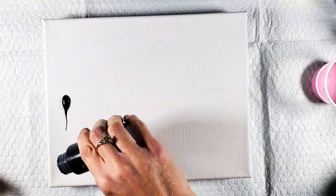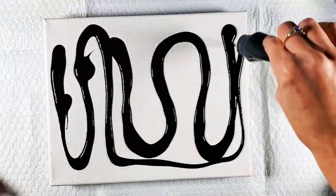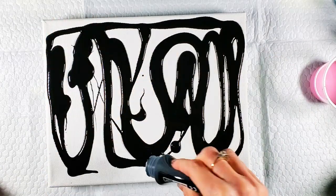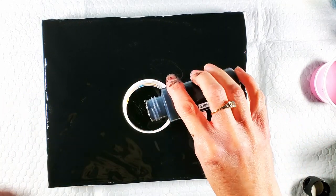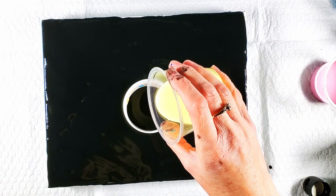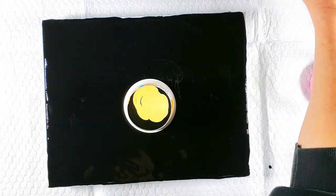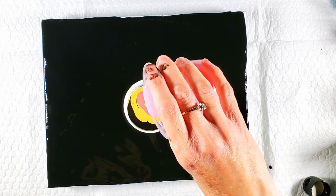I'm opening this black here and just going to pour it on the canvas and spread it around. I'm going to put this down right in the middle and start out with some black, then yellow. All I did was add two drops of silicone per color — did I mention that? That's all I did to this paint.